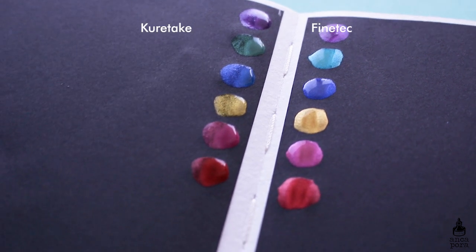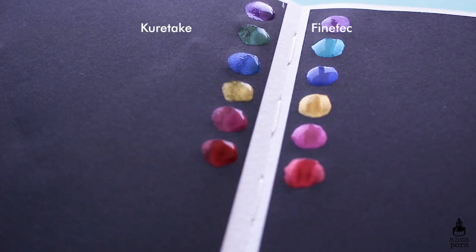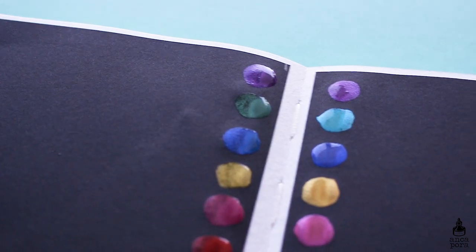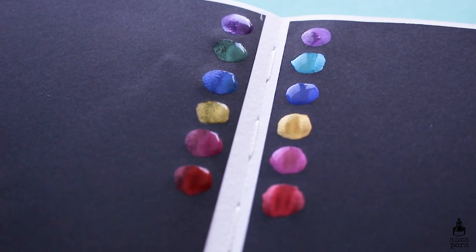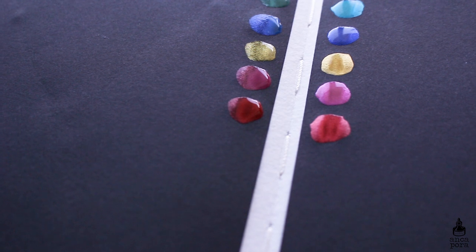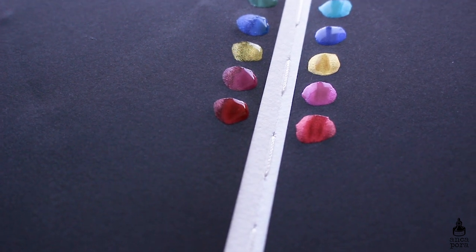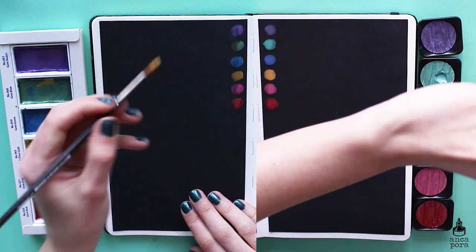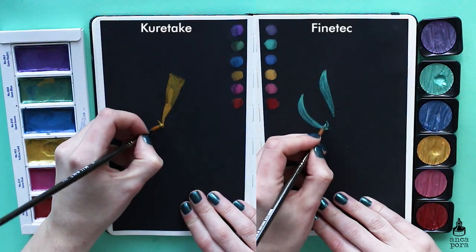I did a monstera leaf illustration to put them to the test, and I did them side by side. The illustration is not my best work, but for the purpose of this video I just let it slide to show you how the colors look.